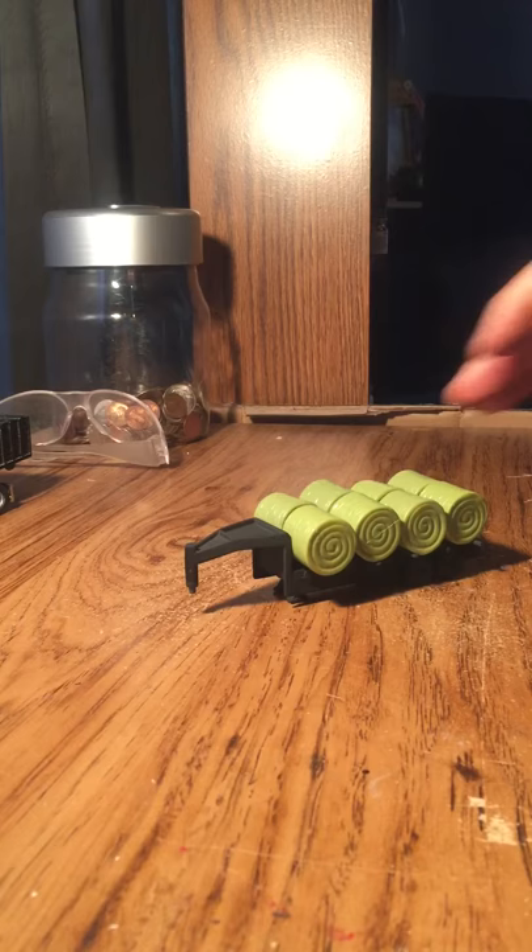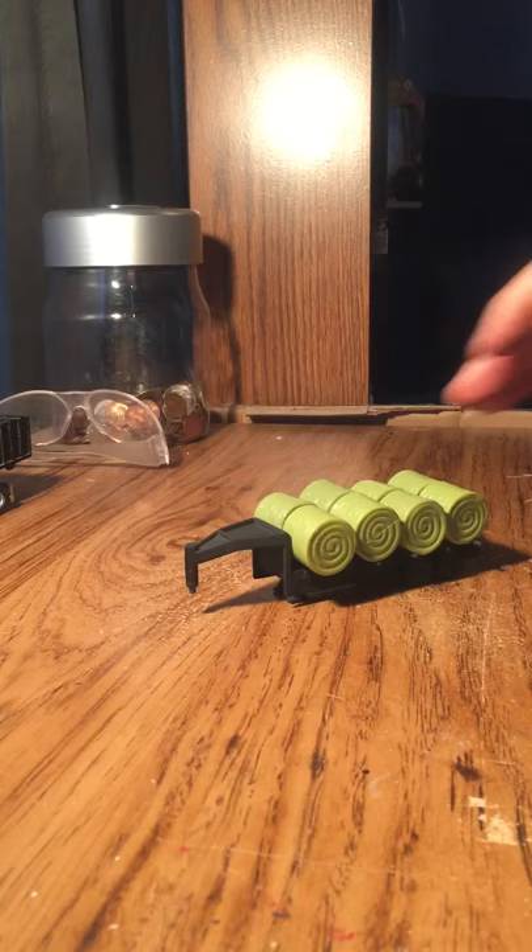After you take these bales off, you just take your toothpicks and get the amount and length you want, then place them so the hay bales don't fall through but stack so they look realistic.